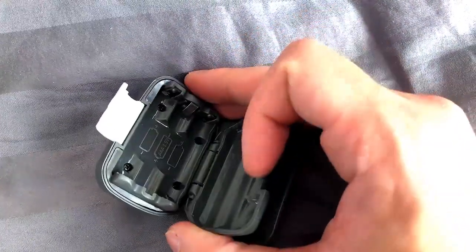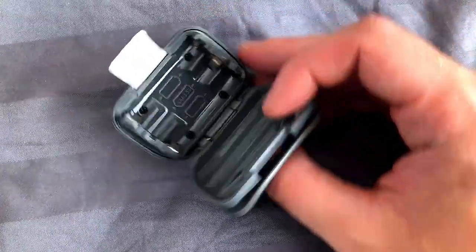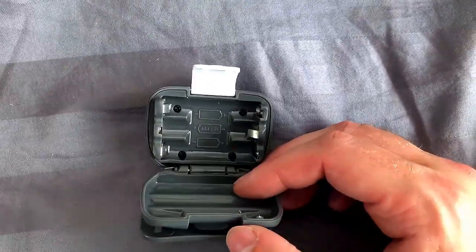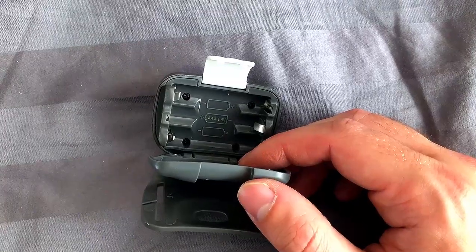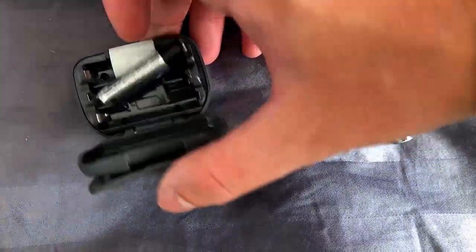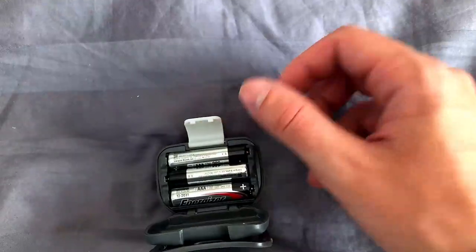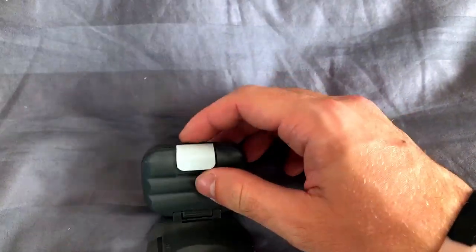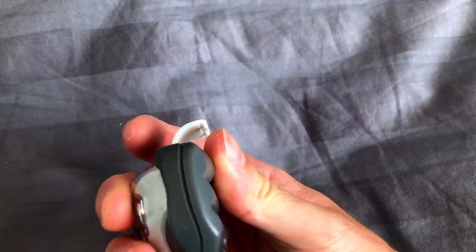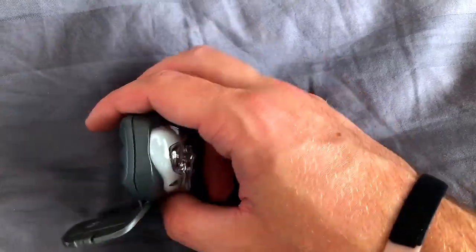Now for some negatives. The product listing claims there are seven modes of operation — I find this to be completely false. I count four modes: red light, and then white light on high, medium, and low. They claim there are spotlight and wide modes for high and low, which I don't agree with. There is only one button on the lamp, and regardless of my input sequence, I can only cycle through four modes. So if we accept the false advertising, that's a major thumbs down and you should take your money elsewhere.